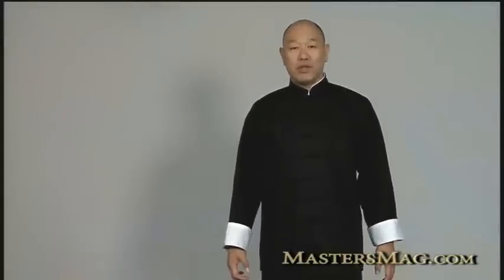Wing Chun has three basic maneuvers: Pak Sao, Lap Sao, and Tan Sao. In actuality they're like going through a door — you push through a door, you grab a door and pull it open, and finally you might wedge the door for yourself. That's the idea behind those three.